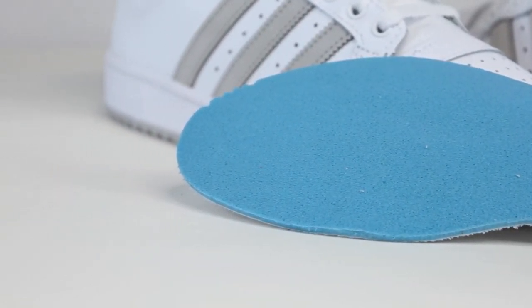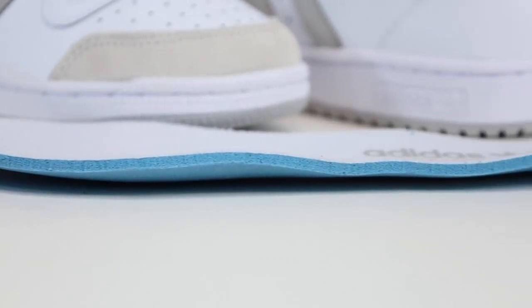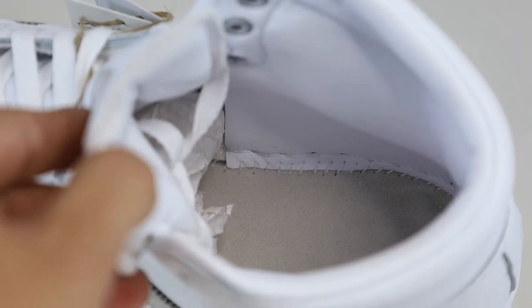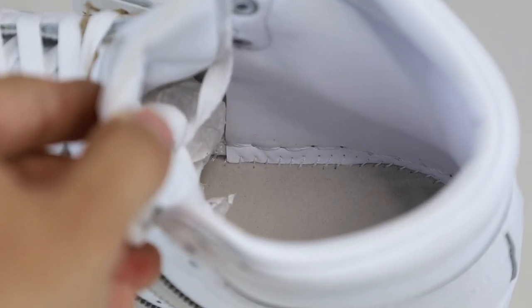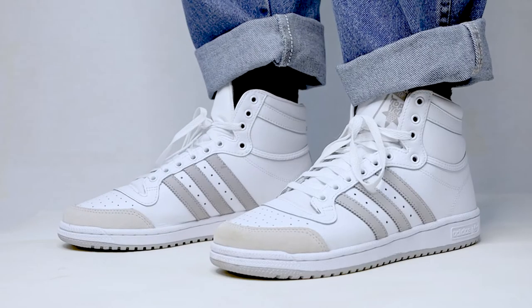The shoe features a glued-down insole that can be easily removed. The insole is a blue low-density foam that's identical to the one found in the Sambas. I'm not a fan of the blue low-density foam, but thankfully below that it does have more foam padding, so hopefully the comfort is adequate.